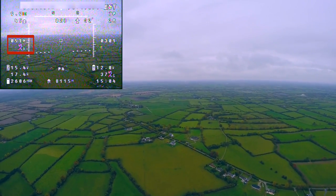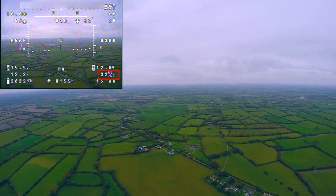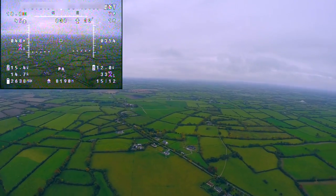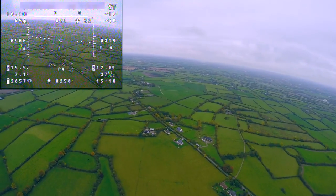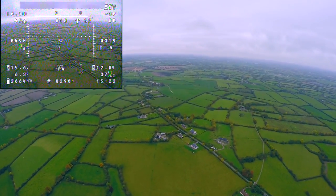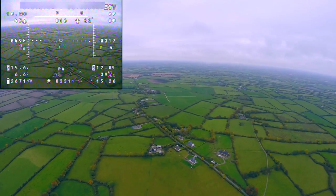My airspeed is shown in kilometers per hour on the middle left of the OSD and my ground speed is also shown in kilometers per hour in the bottom right corner. Because my airspeed is quicker than my ground speed I know that I'm traveling against the wind. In long range FPV it is safe to go against the wind on your outward journey, minimizing the risk of getting stuck with not enough battery to get you home.